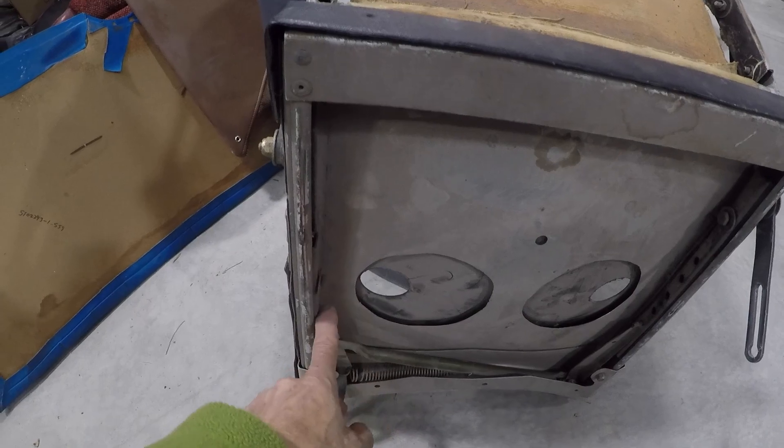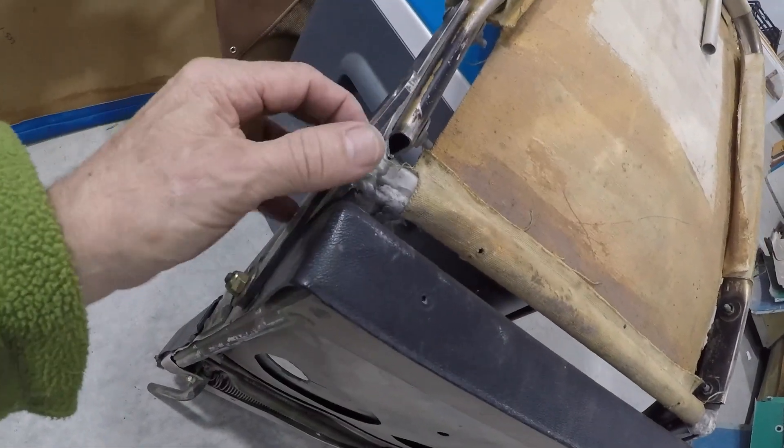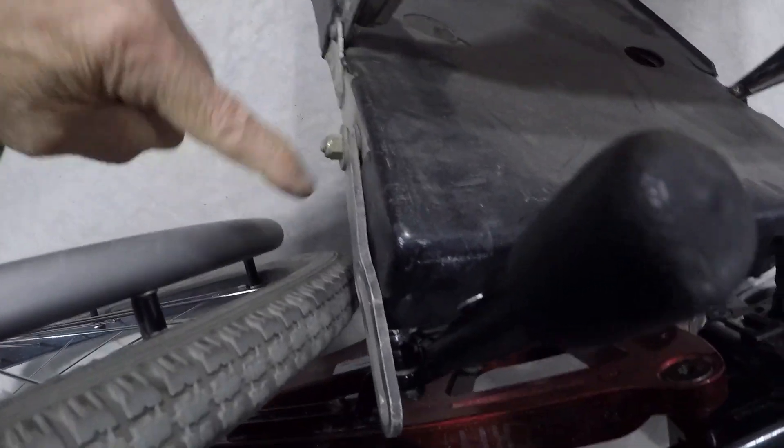Here's your seat pan and your seat rails along the side, the hinging for the back. This one is missing the one bolt for the adjustment on the seat back, but it's right there — this is the forward one, the other one hooks back here.